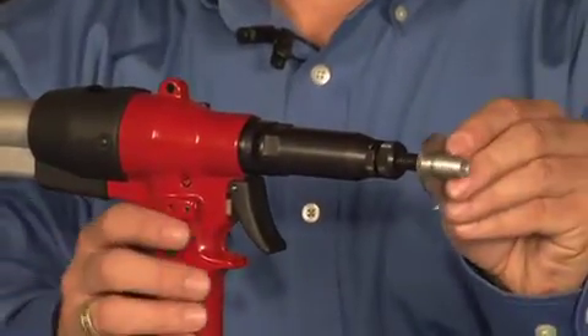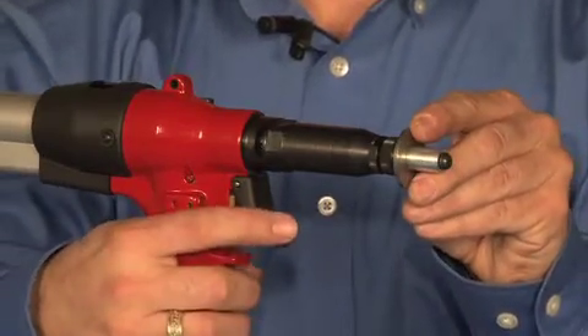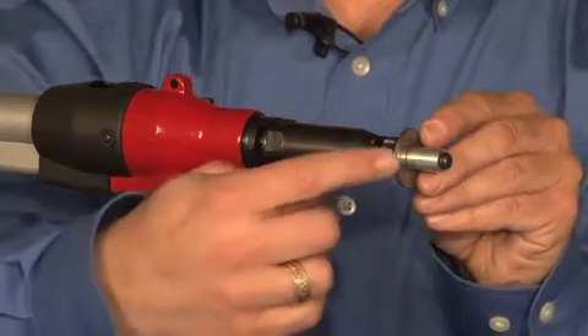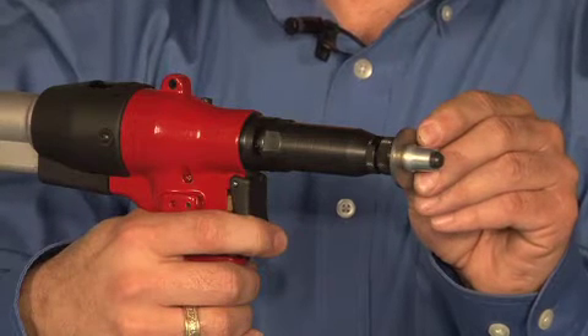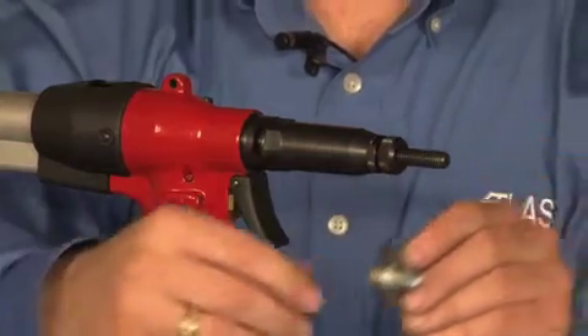We're going to start our fastener on. Right now we are set up for pull to pressure. It's going to be a two-stage trigger — you'll pull it once and that'll collapse the fastener onto its application, and then you'll pull it again to reverse it out. So once it stops, you can pull it again and it'll reverse it out.